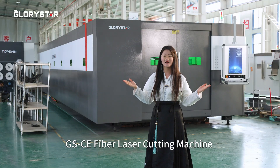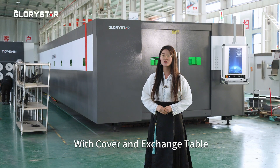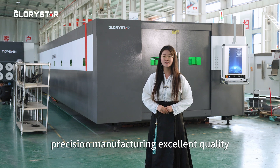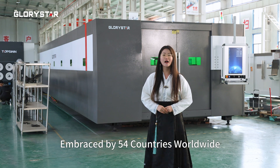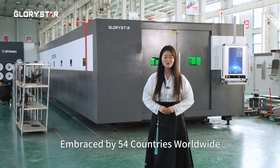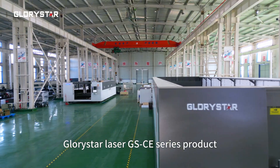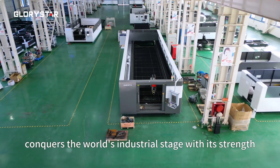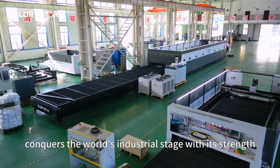GSCE FabLazer Cut Machine with Cover and Exchange Table. It has 339 inspection procedures, precision manufacturing, and excellent quality. It has been sold in over 54 countries in the world. Glorista Laser GSCE series products conquer the world's industrial stage with their strengths.